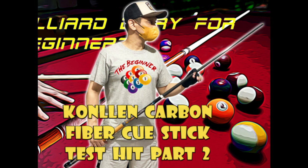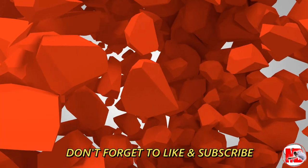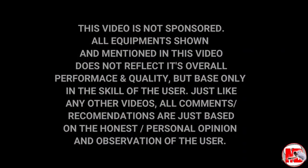Thank you for watching, guys. Please don't forget to like and subscribe to my channel. Thank you, billiard friends, and more power to us!